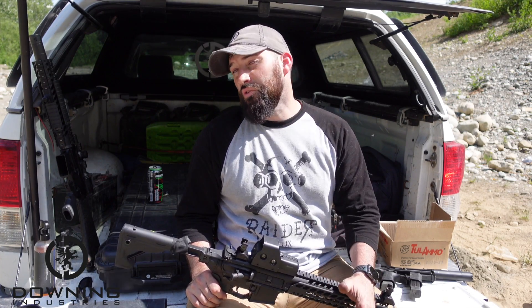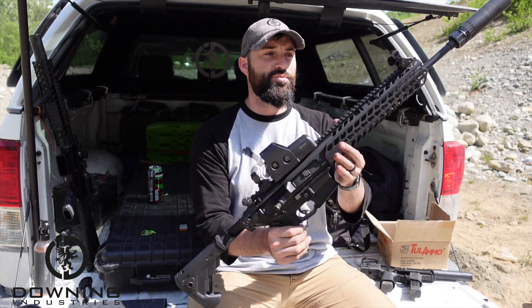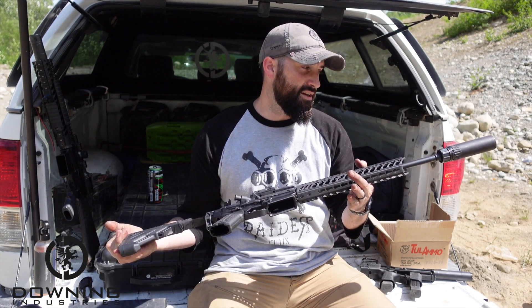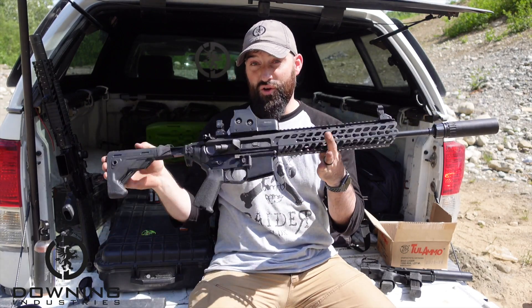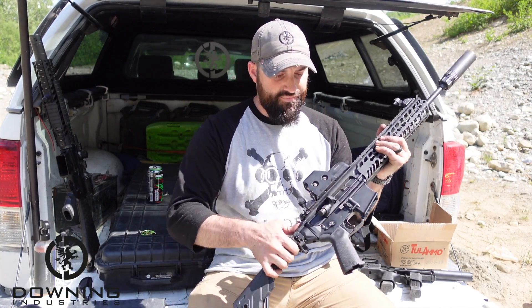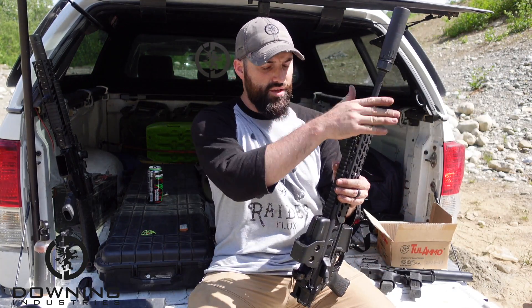I mean, you wouldn't want to do mag dumps without ears all day, but imagine hunting deer with this kind of setup — this would be really quiet, very nice for that. Imagine a home defense setup with this; it would be really nice. It is surprisingly, surprisingly nice. I have ordered the Dead Air Sierra 5 — the Dead Air 556 can — and I have great hopes that will be a wonderful addition to this little fella.